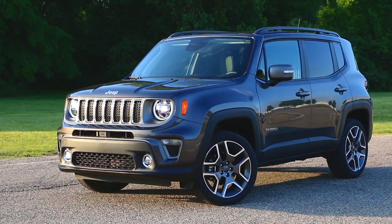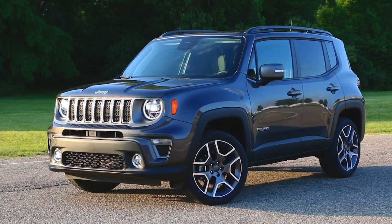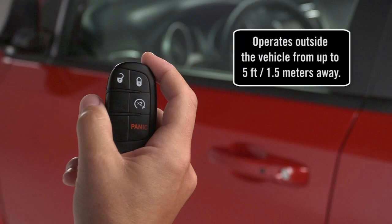Keyless Enter & Go lets you lock, unlock, start and shut off your vehicle without ever touching your key fob, as long as the key fob is within 5 feet or 1.5 meters of the object in use.